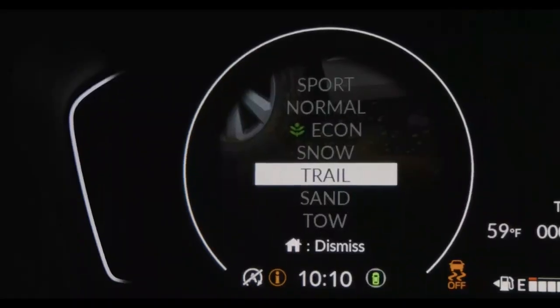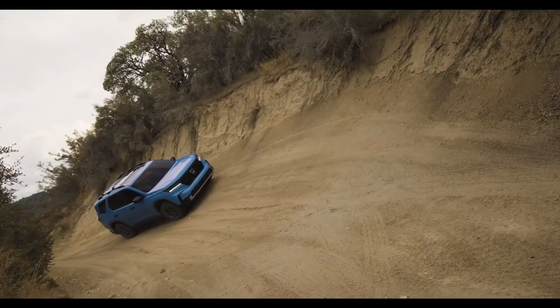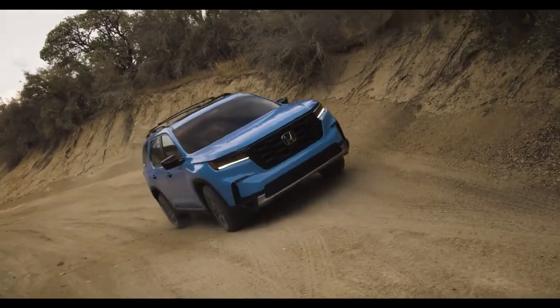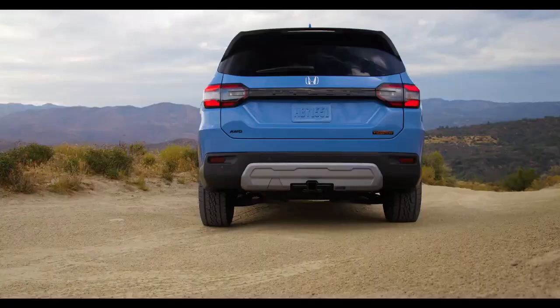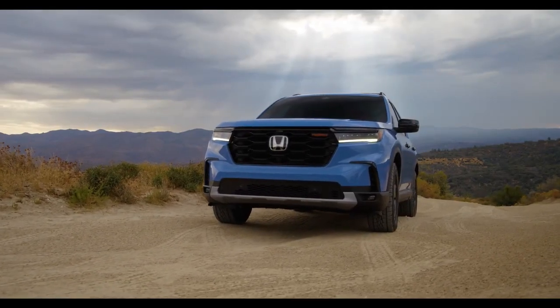Our internal rating system was born out of the need to really quantify the target metrics we needed to deliver the performance that we thought was necessary for the Trail Sport customer. In the end, what we have is a feature set for this vehicle that considers more aspects of off-roading than ever before.